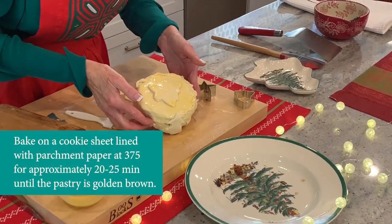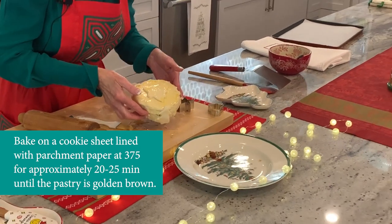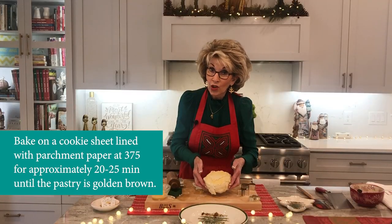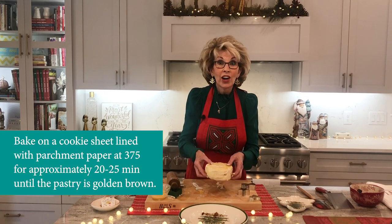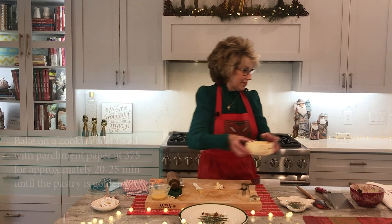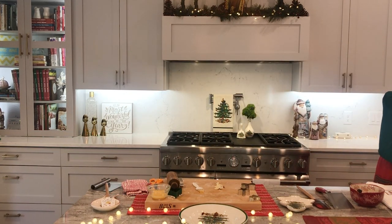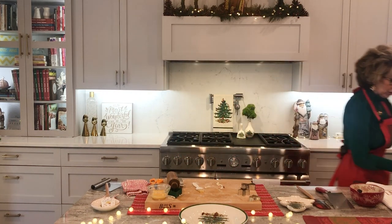This is ready to go into a 375-degree oven, 20 to 25 minutes until it's golden brown. I'm going to set this over here on a parchment-paper-lined cookie sheet. One of your trees fell off — it needs a little bit more surgery.